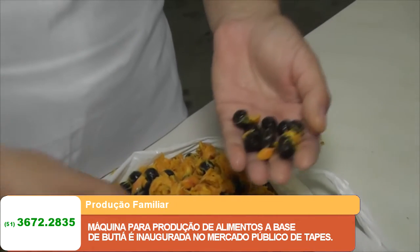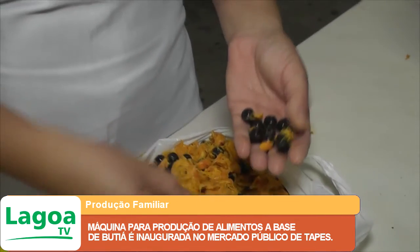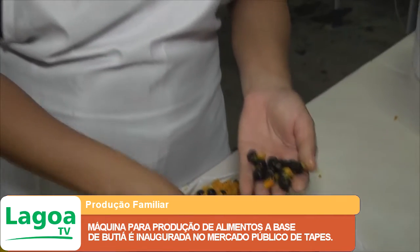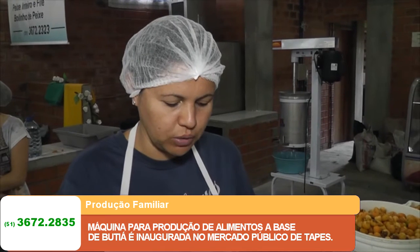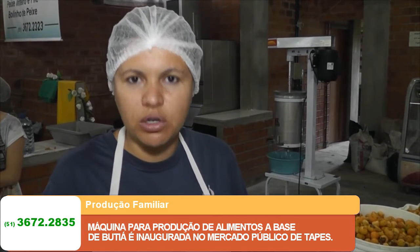A gente usa o caroço no artesanato, mas ele também pode ser quebrado para tirar a amêndoa de dentro. Essa amêndoa a gente pode passar no processador e vai extrair o óleo de amêndoas.